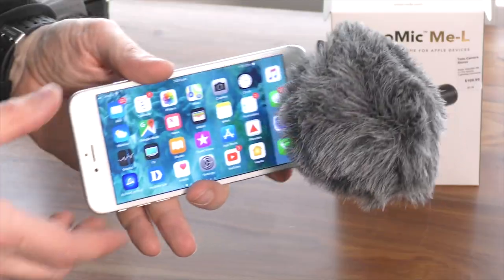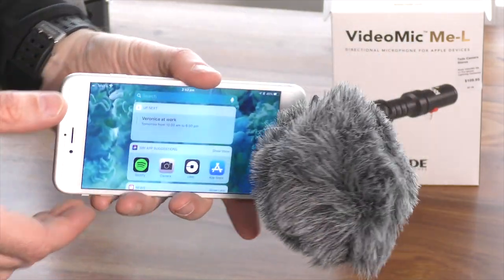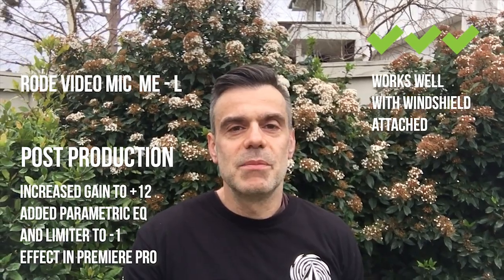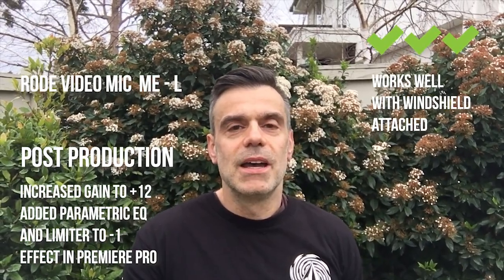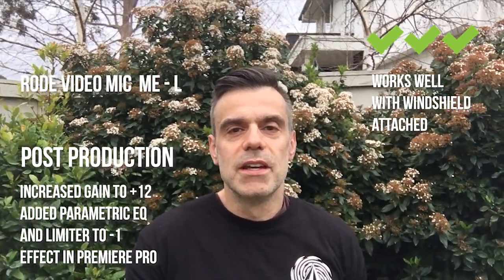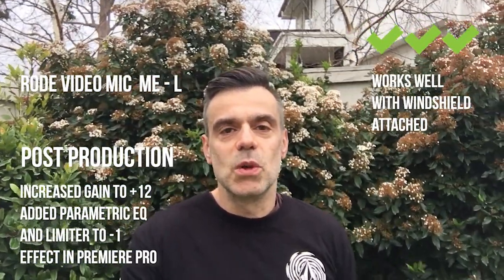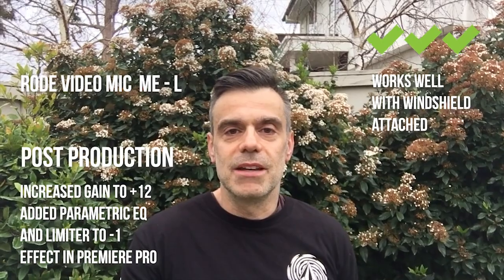And now a final recording using the windshield provided with the Rode VideoMic MEL. This is designed to eliminate the noise that you would have heard kick in during the last section when I was in the park — there was a significant amount of wind that started to drum up and affected the audio quality. I can feel that wind on me now and having this windshield on should completely eliminate that noise.